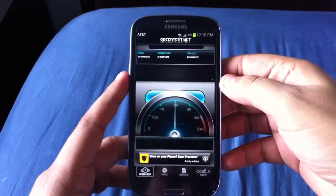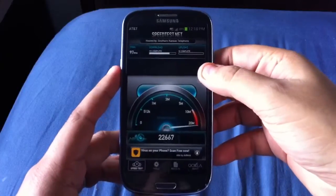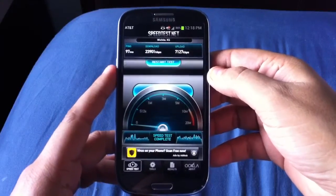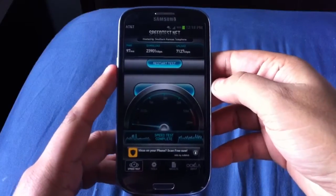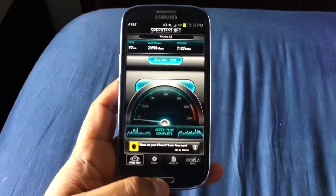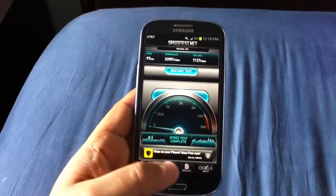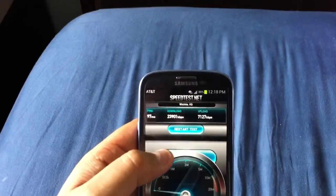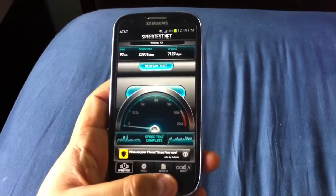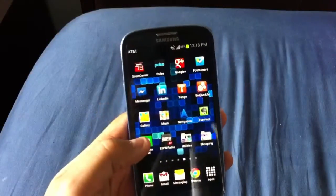Let's give it a test. You can see there on 4 bars — not even 5 bars — I got approximately 24 megs download and a little over 7 on upload, which is about 5 times faster than my home internet service. I've been using this on 4G LTE more than my home internet, which is pretty sad. DSL is the only thing available in my area, limited to about 6 megs. On average I'm more around 15 to 18 megs, with 23.9 being the highest I've seen on a speed test on the LTE network.